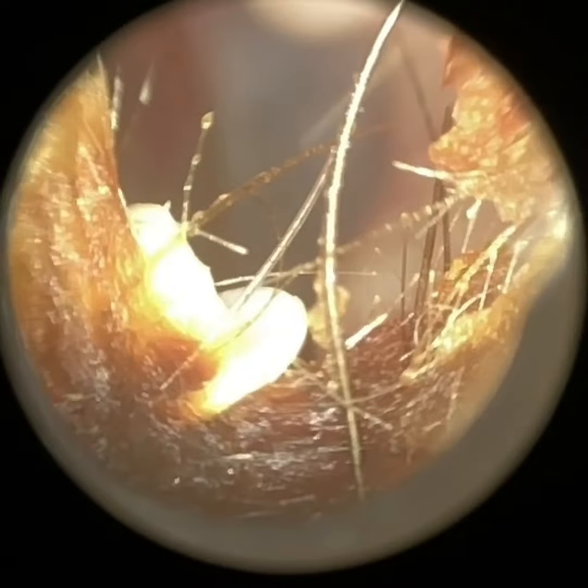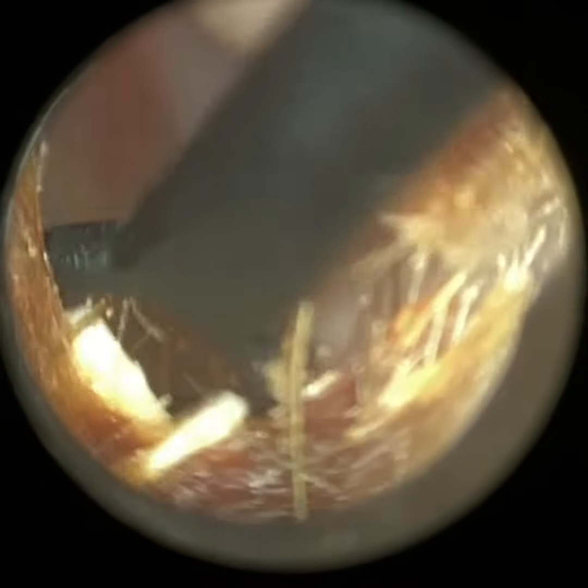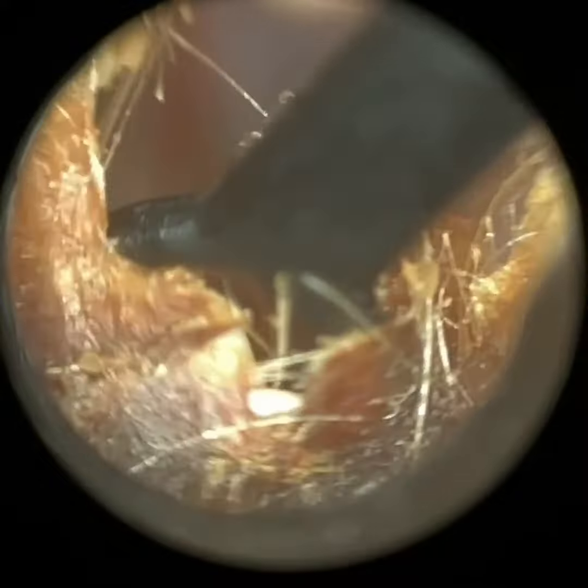Just a very short video for you. The patient attended with a hearing aid wax filter lodged in the floor of his ear canal, surrounded by some really dry crusted wax and skin, so I'm just going to remove that.